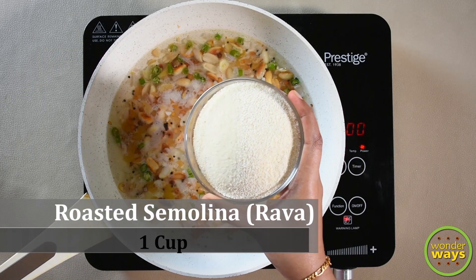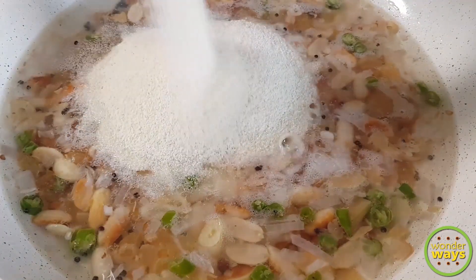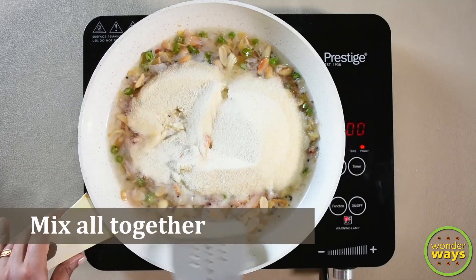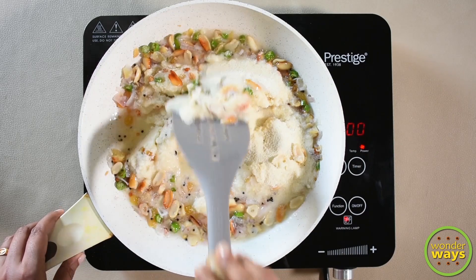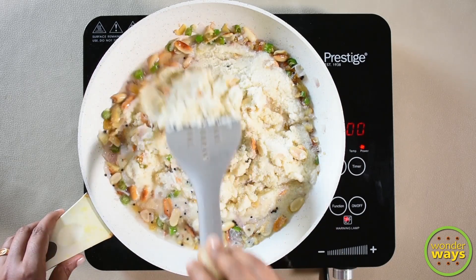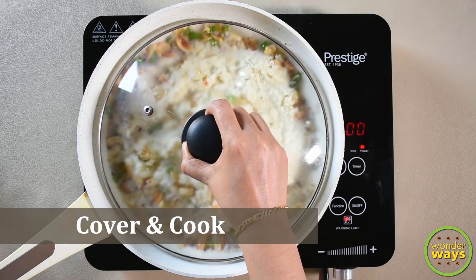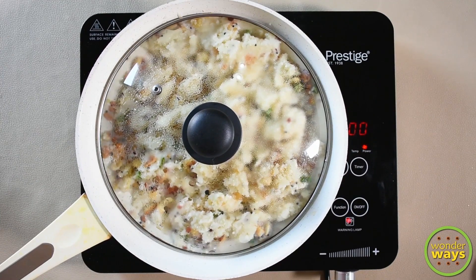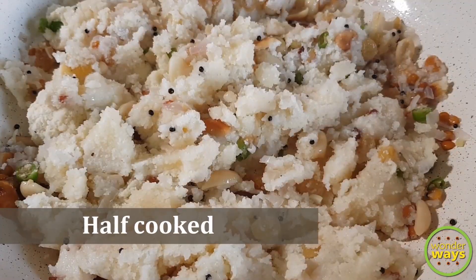After that, we add the roasted semolina. Mix and gather all together. Then cover with the lid and cook until the water dries up. By this time, the semolina will be half cooked.